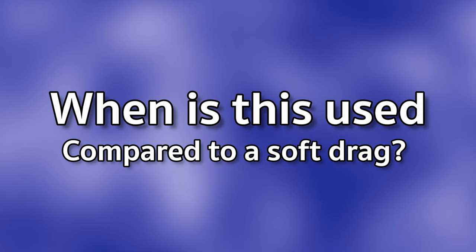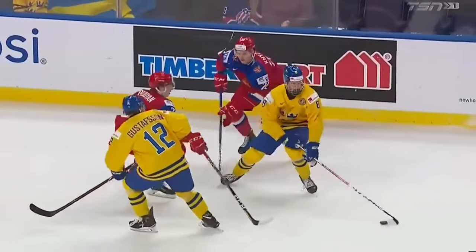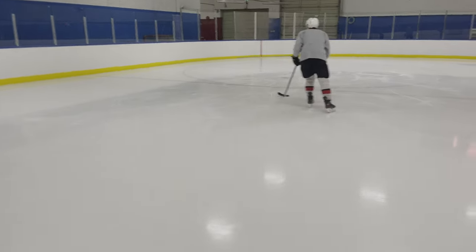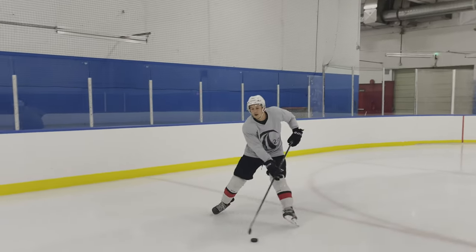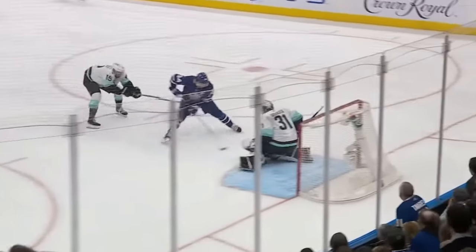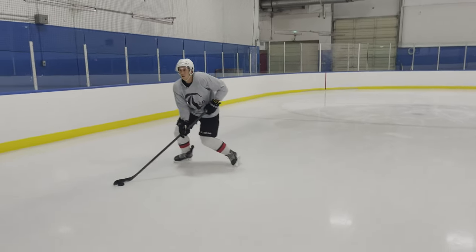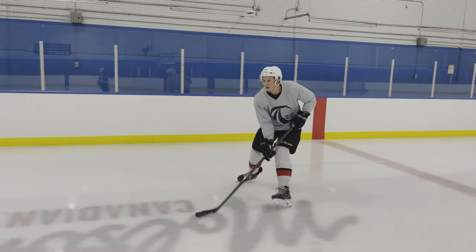When is the anchor used compared to a soft drag? A soft drag is a bit of a longer turn — when you do a soft drag, the curve is kind of long. But when you do the same move with an anchor, it's kind of short. You can actually slow yourself down more with the anchor and make moves in tighter spaces. The trade-off is you lose speed — with a soft drag you have a lot more speed, but with the anchor you slow down.